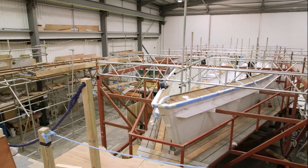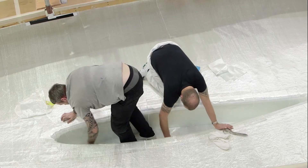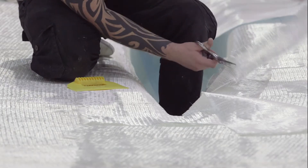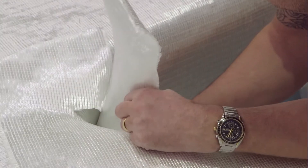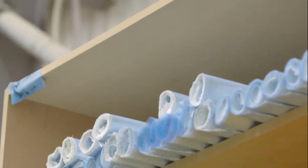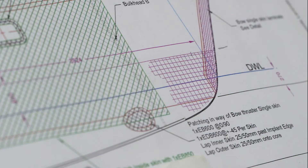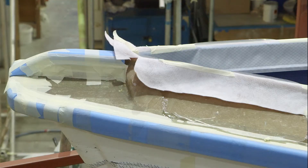The infusion process begins by laying up all the dry components in the hull mould. Unlike a conventional layup, no resin is introduced or used at this point. The composite engineers at Discovery Yachts use a blend of different glass fibre and Kevlar layers to create the strength and stiffness required, with added emphasis on specific areas of potential stress.